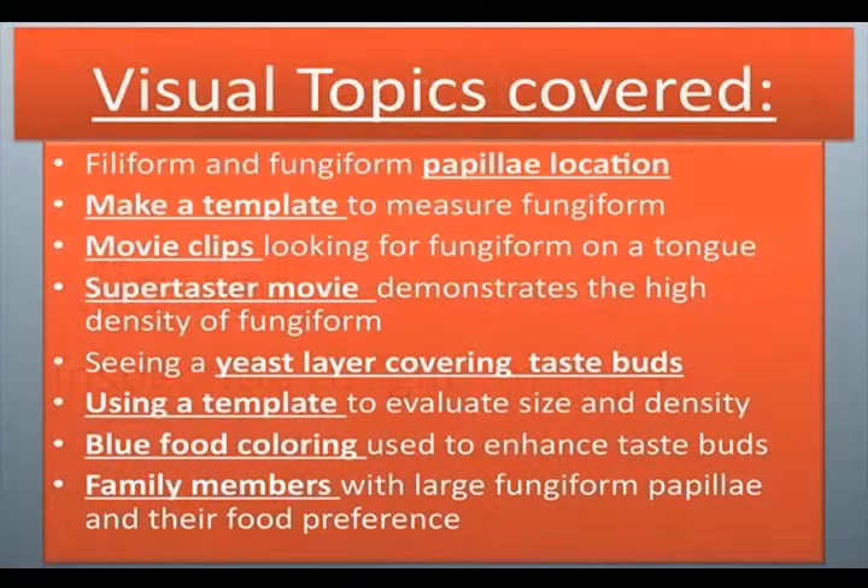Part 1: Visual inspection of fungiform papilla. Visual topics covered: papilla location, make a template, movie clips, supertaster movie, yeast layer covering taste buds, using a template, blue food coloring, family members.